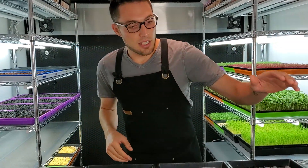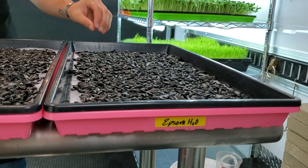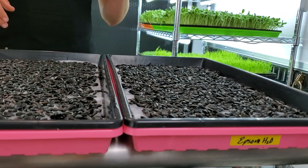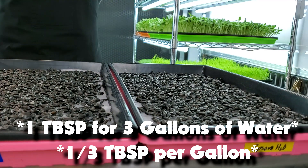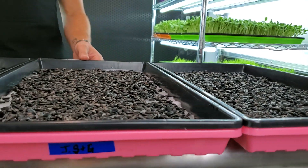The first tray is yellow — that's our control group, which is filtered water with one tablespoon of Epsom salt. The reason everything has one tablespoon of Epsom salt is to keep results consistent, so I added it to the purified water as well.